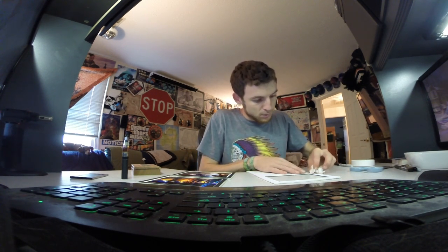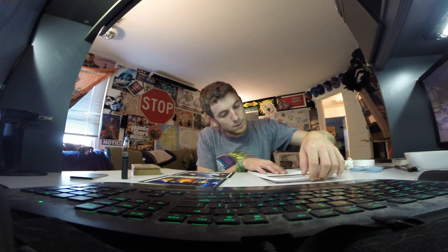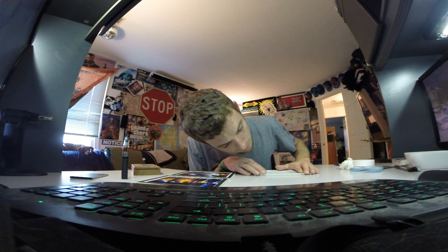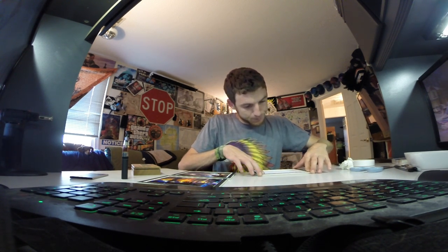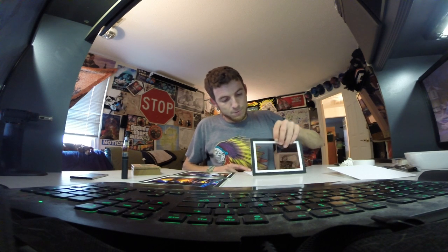All right, now the hinge is made, so you just fold your frame over where it needs to be, fold it down — boom, hinged. Hinged to the back. All right, flip this over.